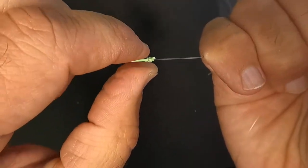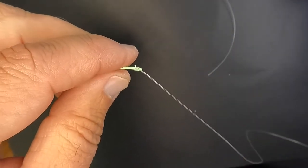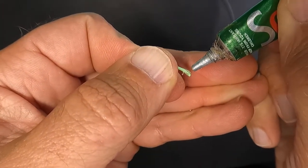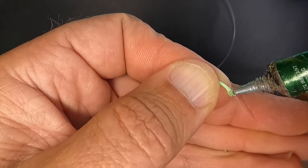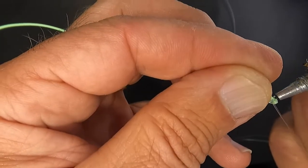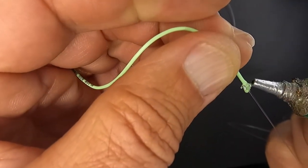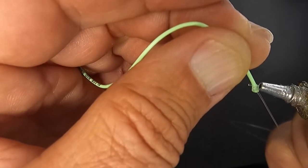For years this is how I would have fished that knot, but I'm going to update things as we get new materials. I'm going to use a little bit of flex UV. I'm just going to dab a little on there — I'm not trying to create an egg shape, I'm just trying to help make it smooth, make a nice smooth transition so that when everything comes through the guides it is smooth as silk. That little 90 degree tag is going to bug me, so I'm going to trim that off and then hit this with the UV torch.